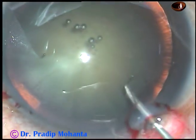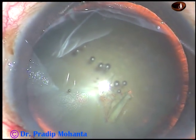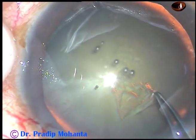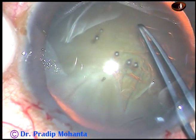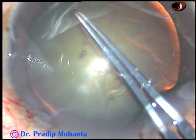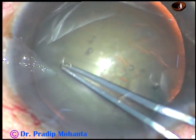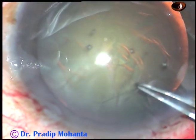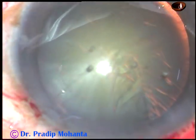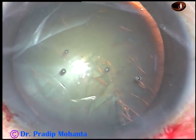Capsular rhexis is done. The anterior capsule has been incised and the capsular tag has been raised. I hold this capsular tag with utrata forceps, going anti-clockwise all around, remaining at a certain distance away from the margin of the dilated pupil, and I complete the rhexis which is quite round.